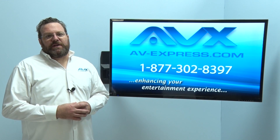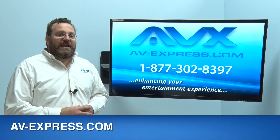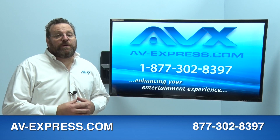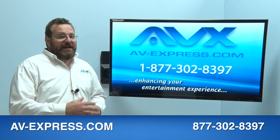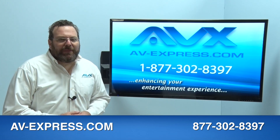We hope you enjoyed this product video and invite you to visit our Google trusted website at av-express.com to see the whole family of full motion TV wall mounts and TV stands AV Express has to offer. Thank you for watching and for shopping with AV Express.